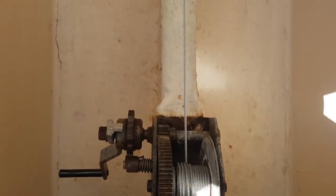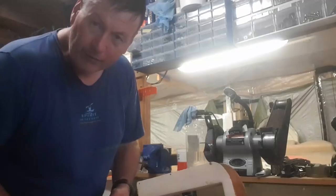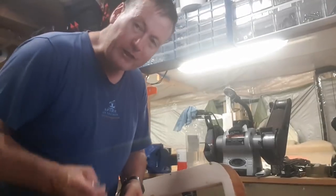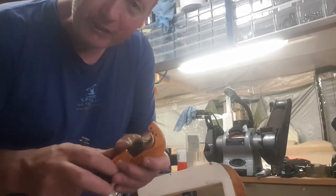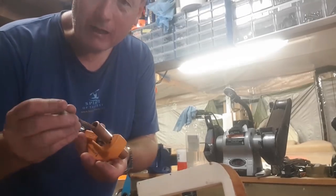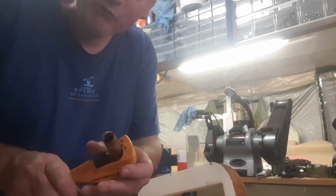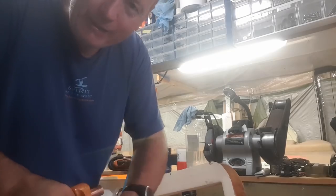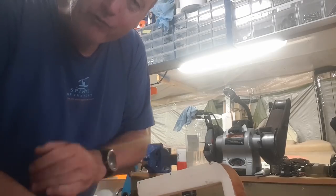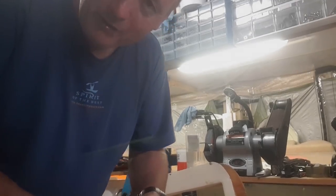I've totally serviced the winch — it's all been greased up and this wheel is now rotating. I've come up with a solution for the cable chafing where it runs into the winch. I'm going to get a piece of copper pipe with a batten screw down the middle of it, cut it, and mount it to act as a roller guide to keep the cable out of the winch gears.